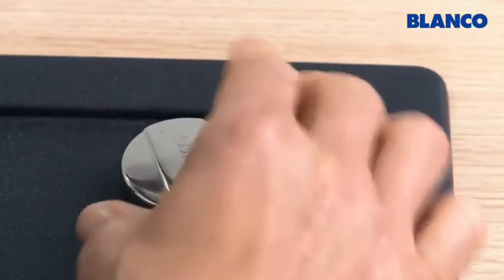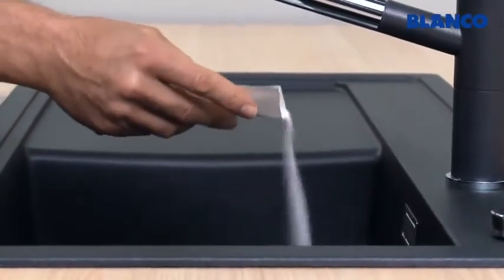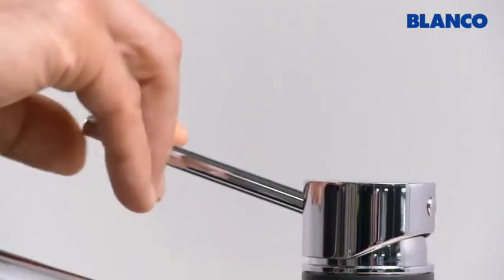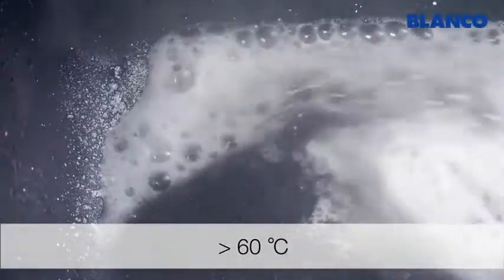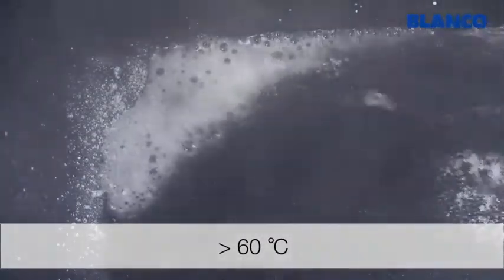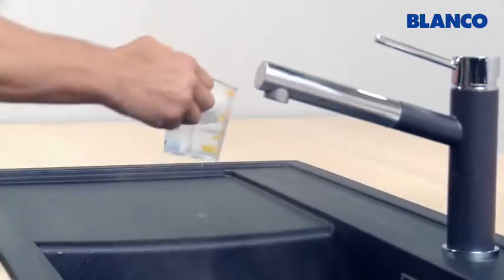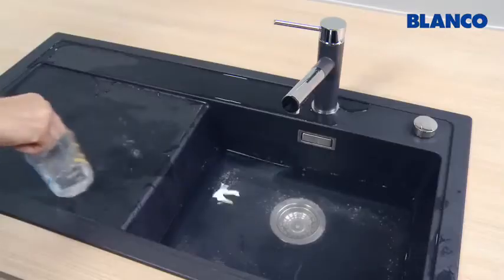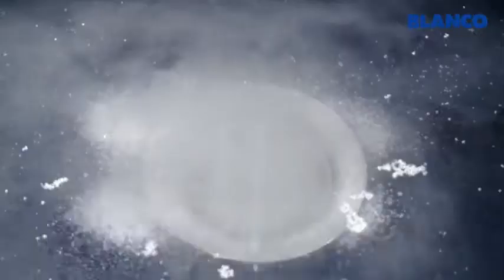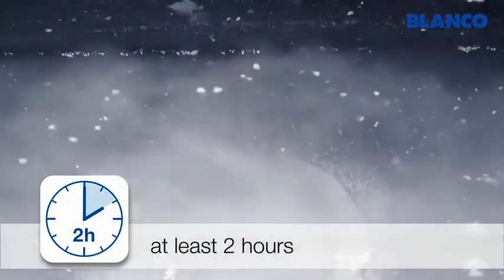First, close the sink and then sprinkle Blanco Active powder liberally around the bowl. Then fill the bowl with at least 60 degrees centigrade hot water from the tap or ideally from a kettle. Sprinkle a few cups of the solution over the drain surface and anywhere else where there are limescale deposits. Leave Blanco Active to work for at least 2 hours and ideally overnight.